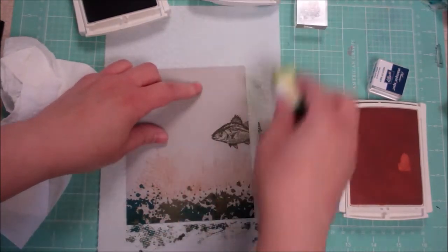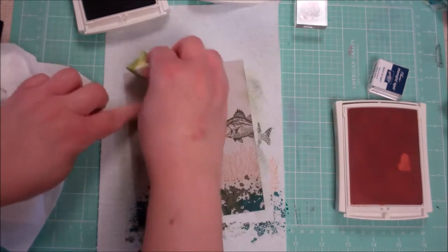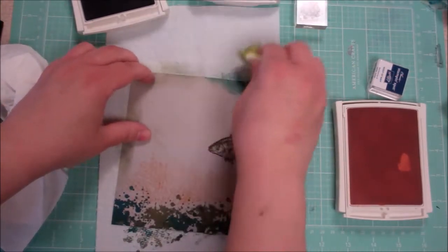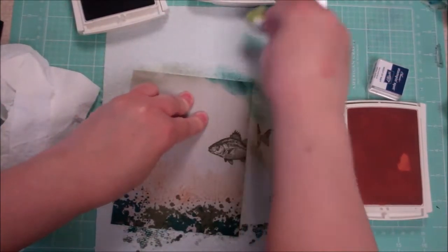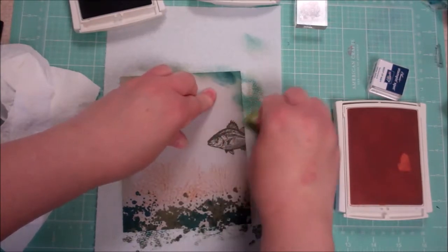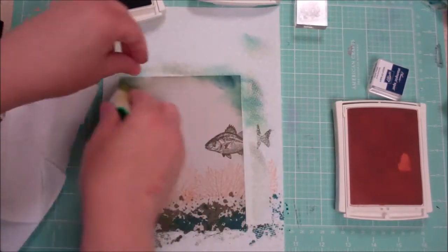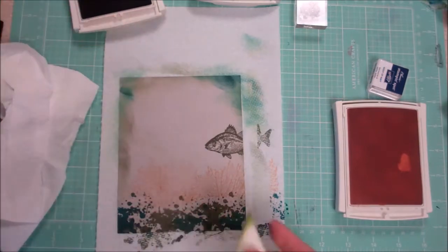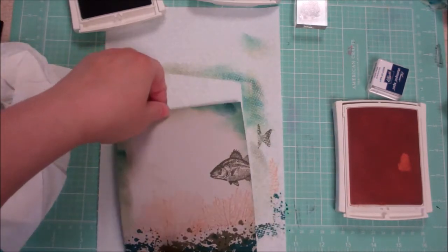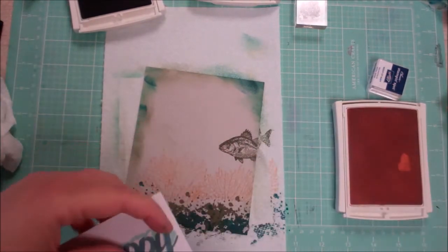I'm going to blend with just a makeup sponge and come in on the edges. You could use whatever sponge daubers you use. I don't have those, so I'm mixing some of the other color in there — whoops, that's too heavy, stamp off. When that happens, just kind of make it look like you did it on purpose. That's what I do when I play the piano and make a mistake — if you don't make a big deal out of it, they might not make a big deal out of it.